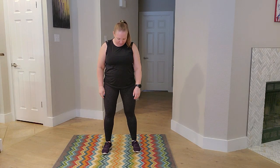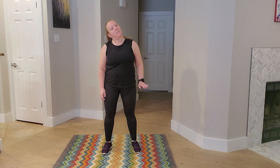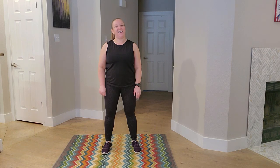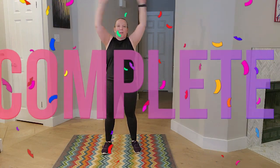We're just going to look down and up. Ear to shoulder and other side. Awesome job. Nice big deep breath in and exhale. One more deep breath. Awesome job, guys.